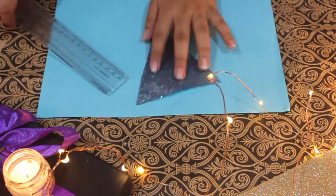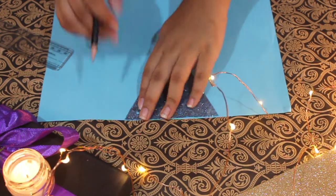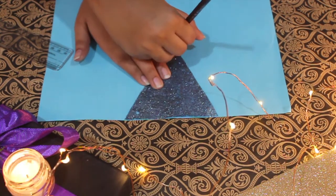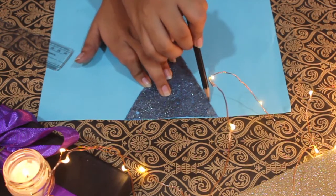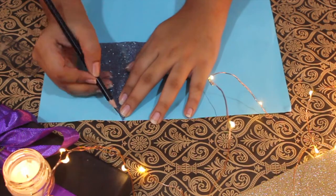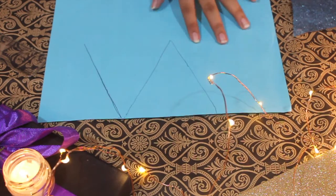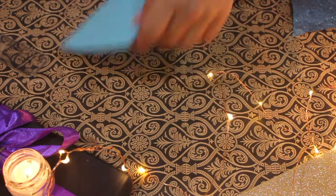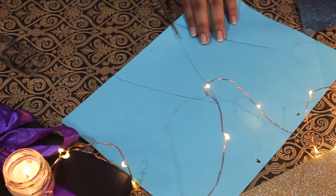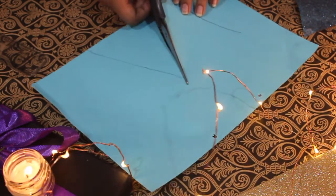We are going to start by tracing a triangle onto the paper, something like this. Once you are done tracing your triangles on the paper, you are going to take your scissor and start cutting out the triangles.